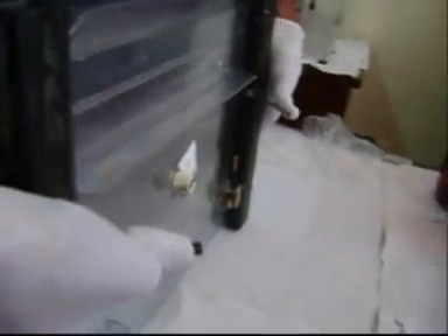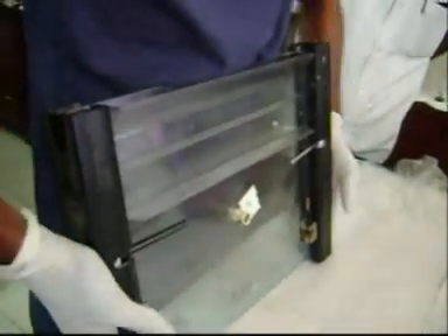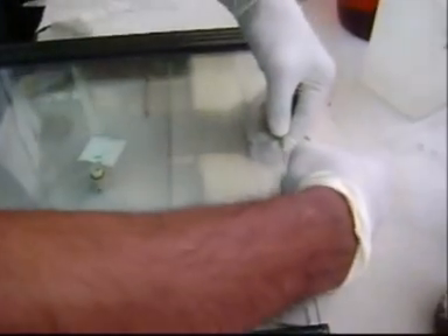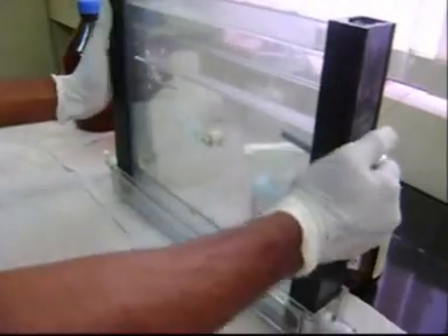Untie the clamps and place the comb within the glass plates. Then insert the whole glass plate set into the gasket and tighten it with the help of the screws provided on the gasket.